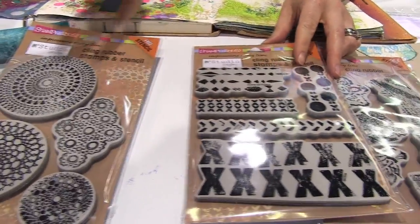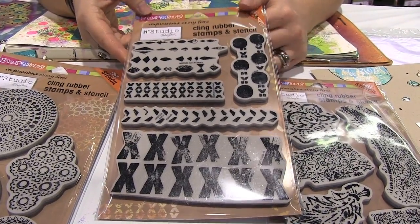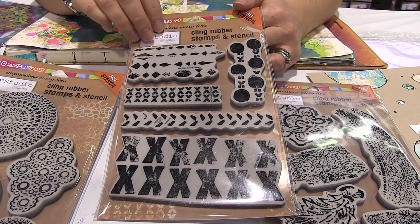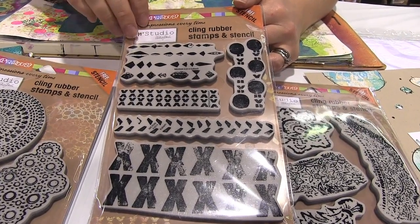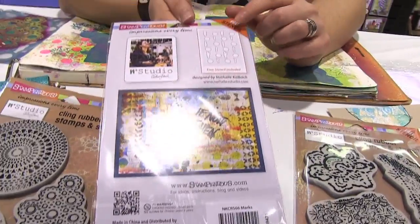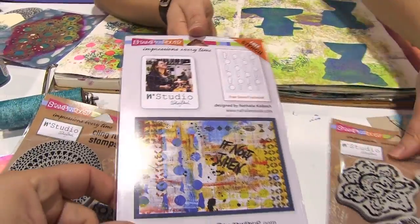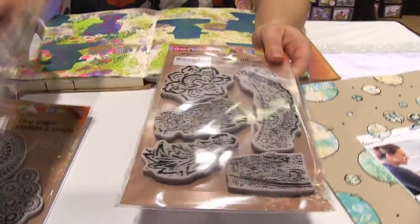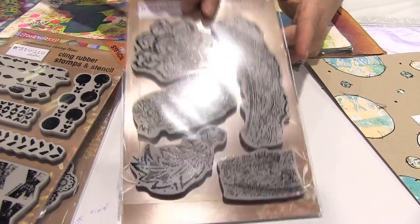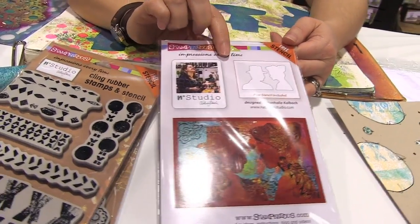The second one is called Mark Maker, which is really great for cards or some nice little marks, but also for monoprinting projects, and it includes this stencil inside. Then we have another stem set called Fiesta, which was inspired by a trip to Madrid, and it actually has a stencil and two masks included.